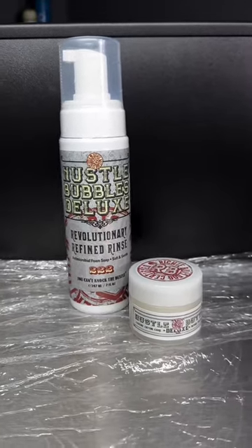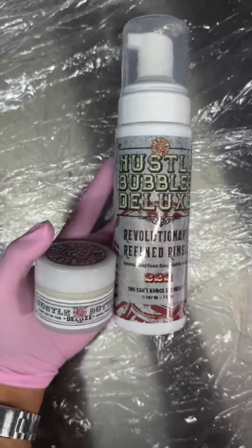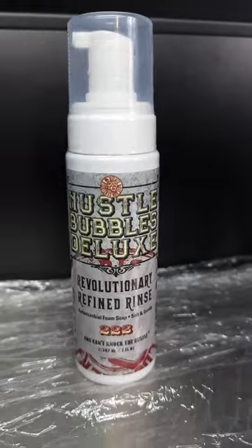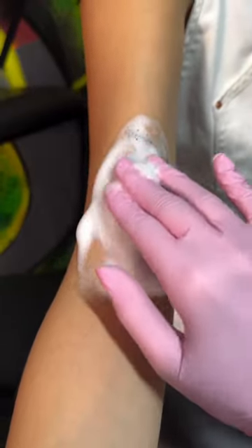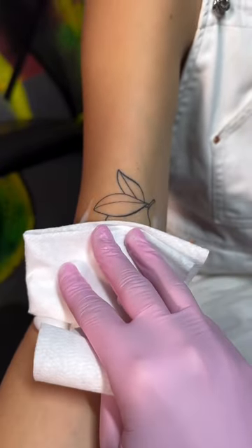Hey guys, I'm just jumping on today to show you the Hustle Butter Deluxe Aftercare Package, which has everything you need to clean and protect skin before, during and after the tattooing session. It comes with Hustle Bubbles Deluxe Foam Wash, which is used as an alternative to green soap throughout the process and even at the end to get that perfect foam reveal video.